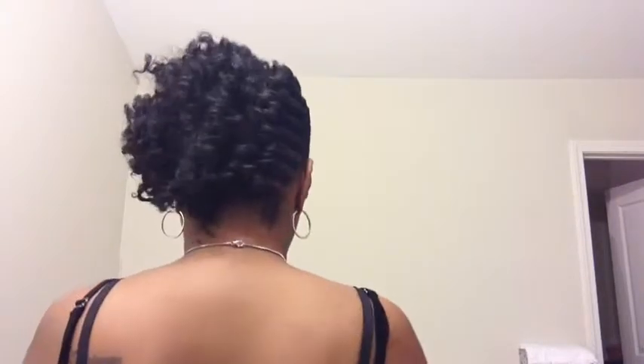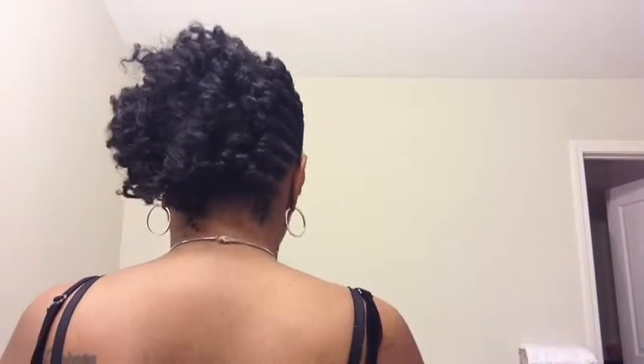So this is my style — this is the front, this is the side, this is the back, and this is the other side.